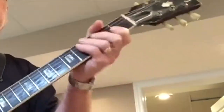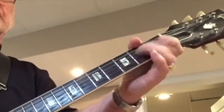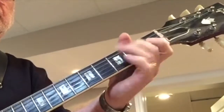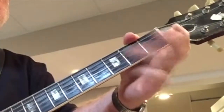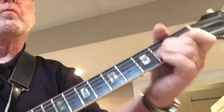There you go. Have fun with it. That's exactly the same notes, just grooving it — no different notes, okay? That's exactly the same notes. Same notes.